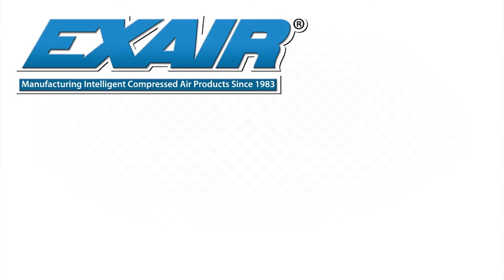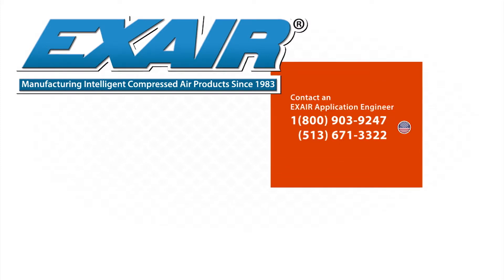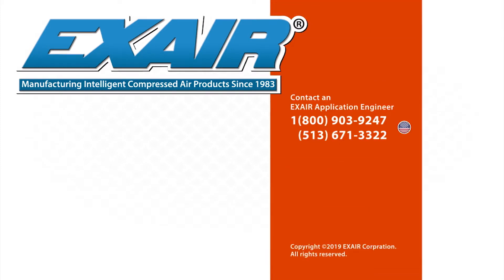If you would like to know more about X-Air's static eliminators, please contact an X-Air application engineer at 800-903-9247 for the US and Canada. Our worldwide phone number is 513-671-3322. Thank you.